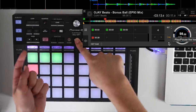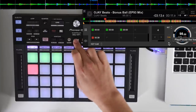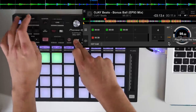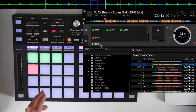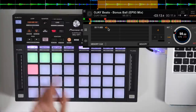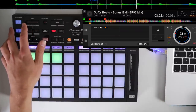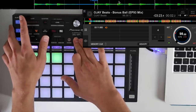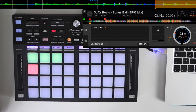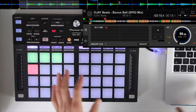All these buttons have secondary features too. For example, holding shift and pressing the INT button lets you go to deck 3 or deck 4, and you can switch between internal and DVS mode. Holding shift also lets you change different sampler banks using the page buttons. For loops, you can turn active memory loops on and off — set a loop, store it in memory, then use shift to toggle the active loop on and off so the track catches into the loop when it gets there.